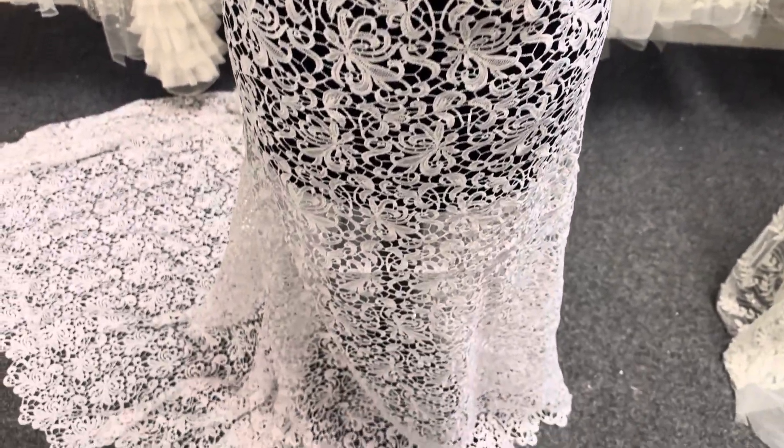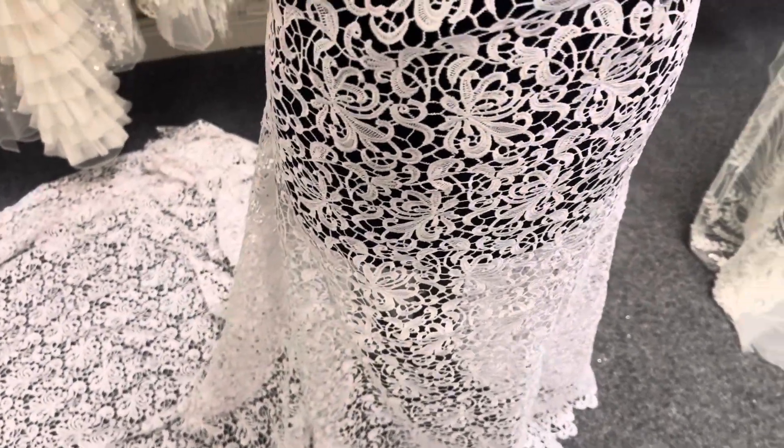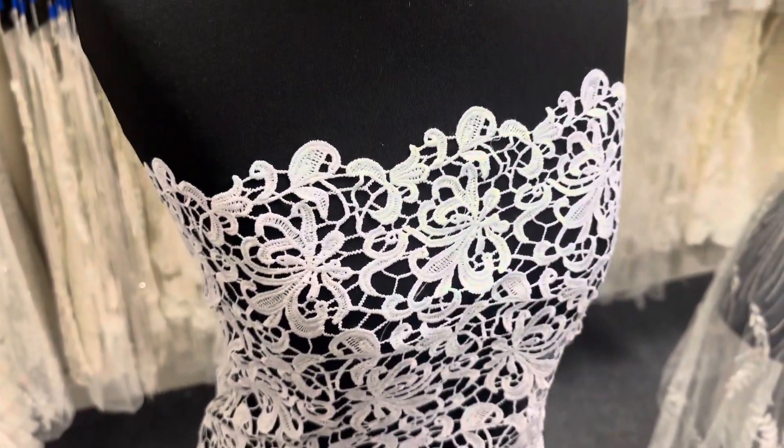Good afternoon from Bridal Fabrics. Today I want to do a short video to introduce one of our white bridal laces and this one's called Reiss.